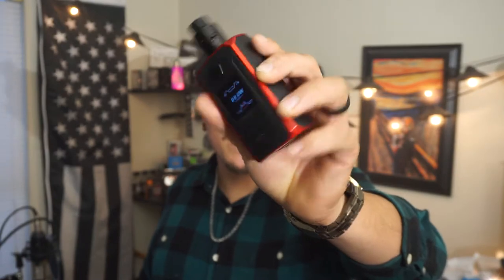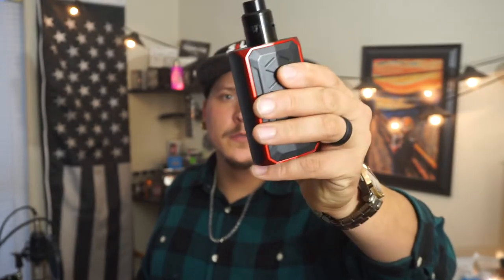Right now I'm using my USB Mach 1 — getting great flavor off this thing, absolutely love it. I might do a video talking about that a little bit more.